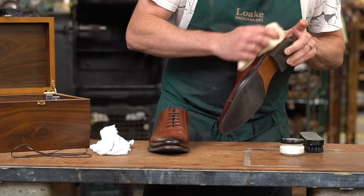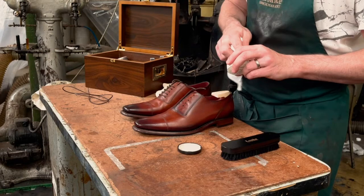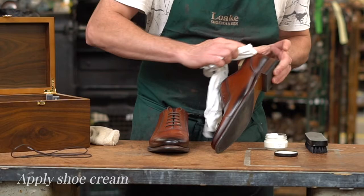Only water-based creams should be used to moisturize hand-painted leather and retain depth of color. Any wax or cream with too much solvent could strip the painted leather finishes and should be avoided. Using a soft cloth, apply a small quantity of shoe cream in a circular movement, making sure that you work it into any creases and areas of vibration. This helps to soften and condition the leather. Allow the shoes to dry for a few minutes before polishing them.